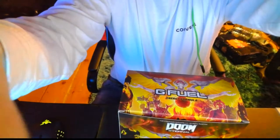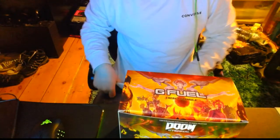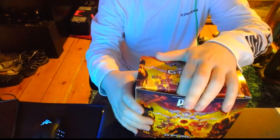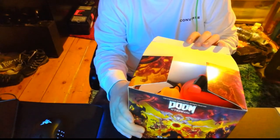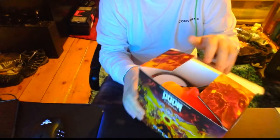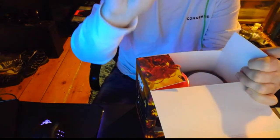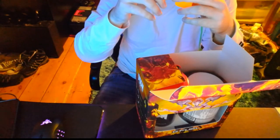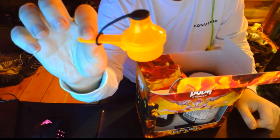Let me get that to stay how I want it. That's better. Let's open this. One thing I don't like is that I feel like I have to break it all open to get into it. Right, so you get your to-go scooper - that's a nice one actually. I've got the KSI one over there too.